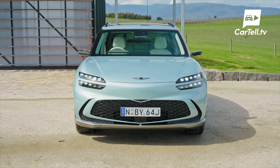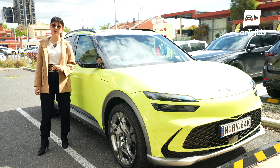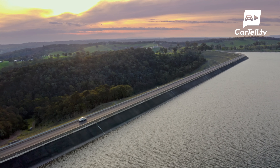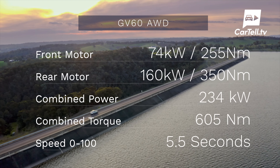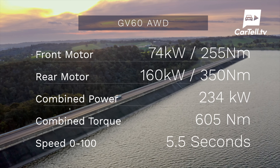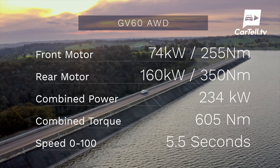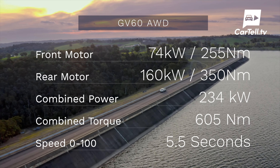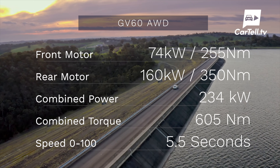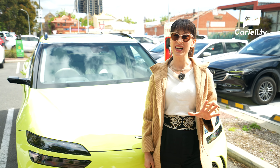Now let's talk about what's powering this electric SUV. There's a choice of two powertrains and both are equipped with front and rear motors. The entry-level GV60, referred to as simply all-wheel drive or AWD, has a front motor that produces 74 kilowatts and 255 newton-metres, while the rear motor produces 160 kilowatts and 350 newton-metres. They combine to serve up a total of 234 kilowatts of power and 605 newton-metres, getting you from 0 to 100 in 5.5 seconds. Now that's fast.